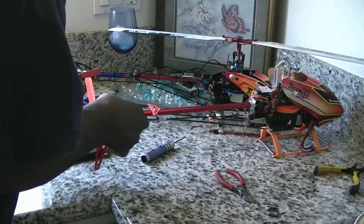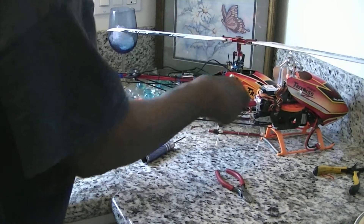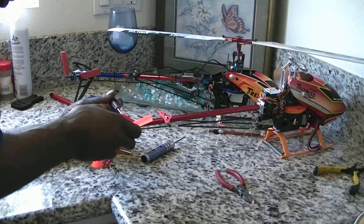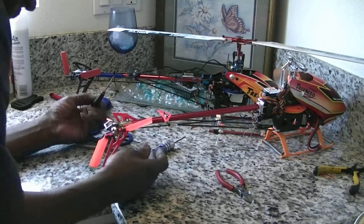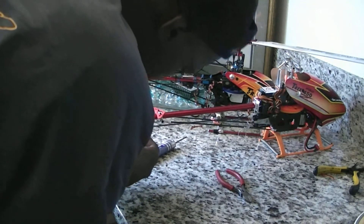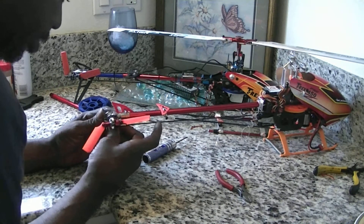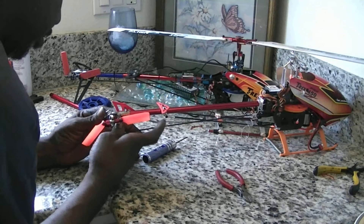I'm going to go ahead and tie my back up. You want to look at everything — back up. Oops, snap that back on. Check my play there — moving smoothly still.